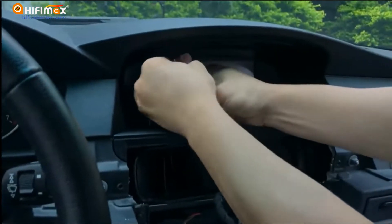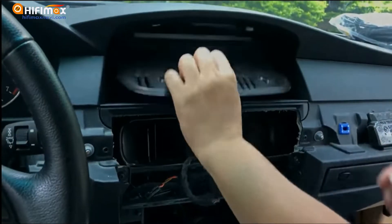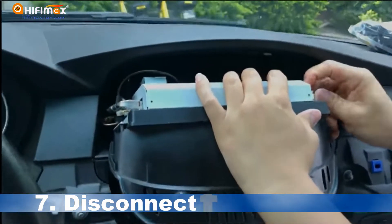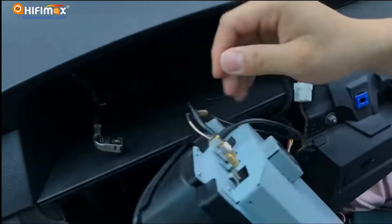Remove the screws at the top of the BMW screen, and then take out the whole BMW screen. Finally, disconnect the cables on the screen and replace it with our Android screen.